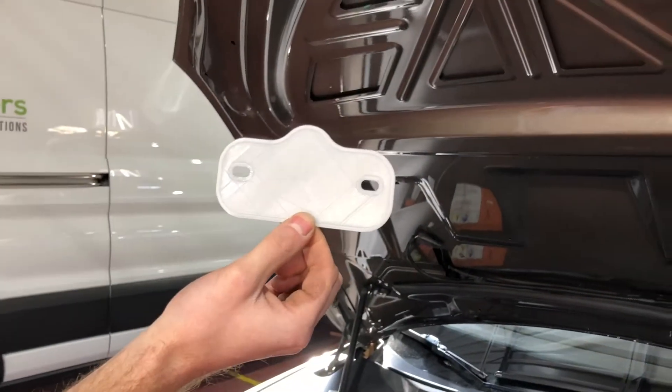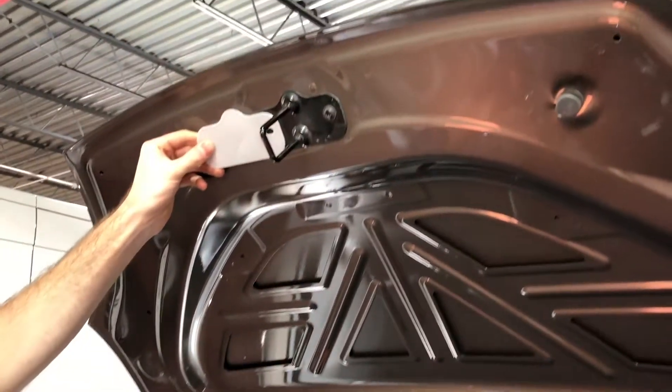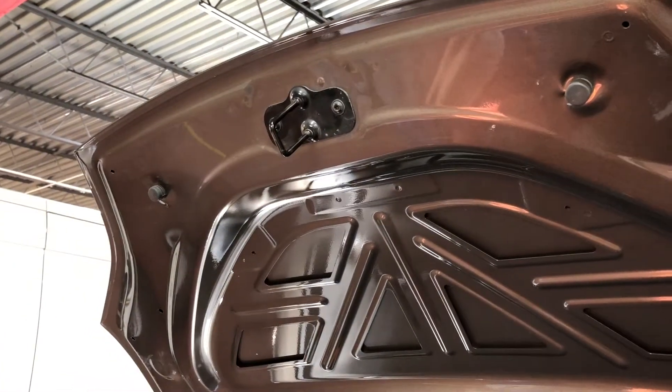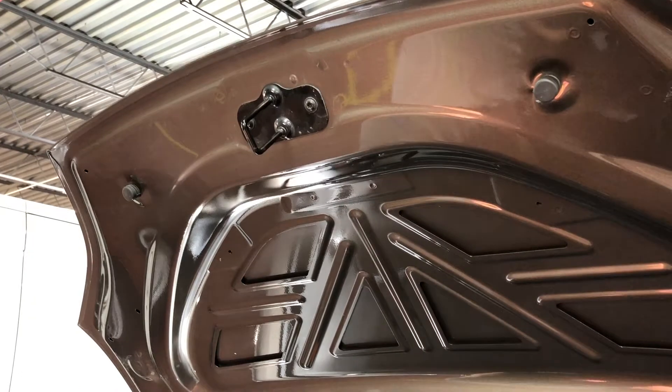What I've done is created a thin plastic sheet that acts as a barrier that goes in between the latch and the hood, and that will prevent the rust in the future.